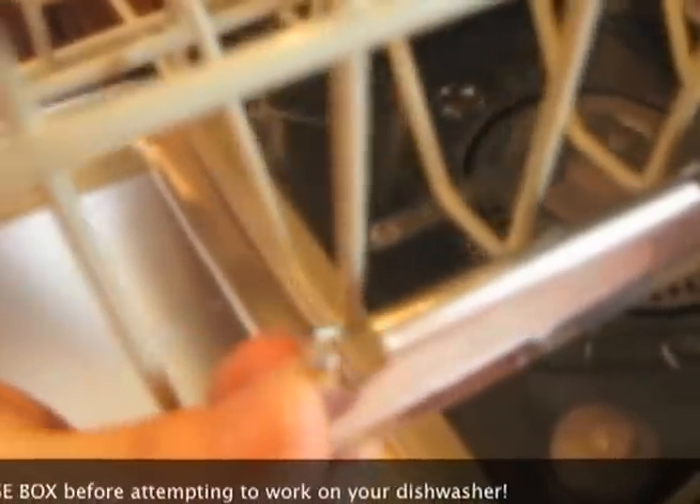To gain access to the dishwasher we need to remove the trays. The bottom one easily rolls out. For the top one, you take the two plastic end caps on each side that pop off, and that allows the top rack to roll out nicely.